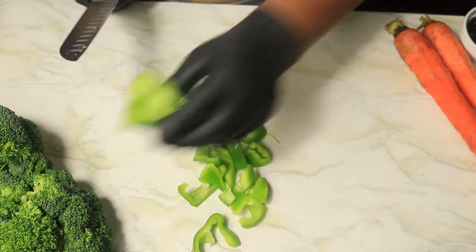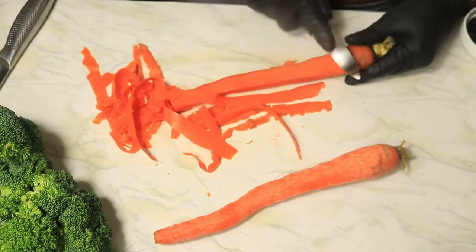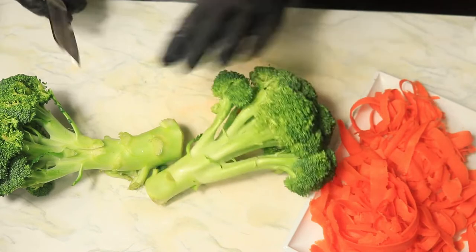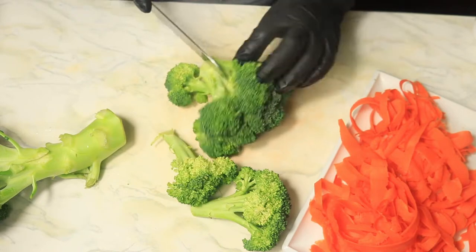The next vegetable I'm going to cut up are these carrots. With my potato peeler, I'm going to slice these carrots into thinner slices. Lastly, I'm cutting up my broccoli — first removing the stems, then cutting the broccoli into smaller florets to add into the stir fry.